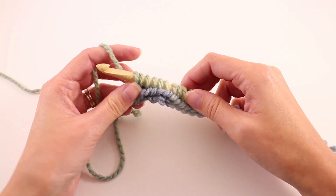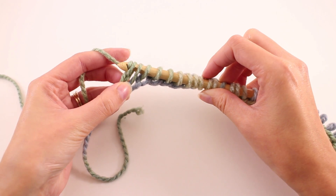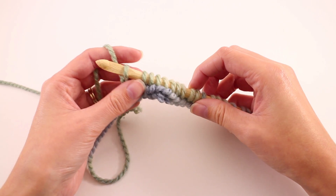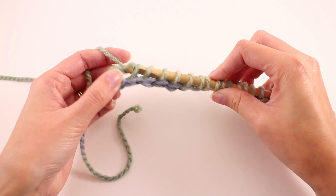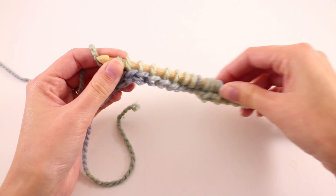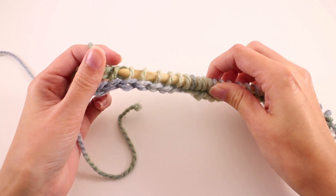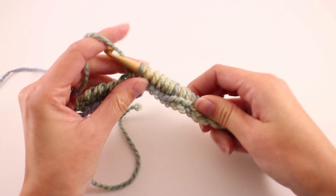The next thing we're going to do is yarn over and pull through two loops — the next two loops that are available — and then repeat that until we only have one more loop on our hook. Yarn over and pull through two, yarn over and pull through two. You'll have to scrunch your stitches up to make it a little bit easier to work through, and that's totally fine. You'll get a rhythm once you get the hang of this style of crochet.